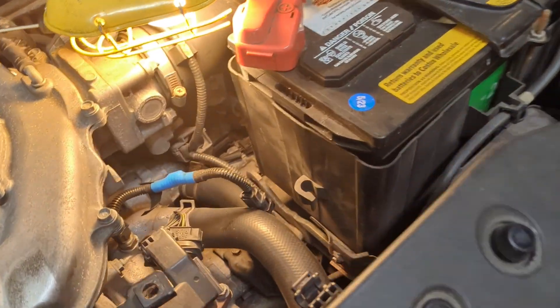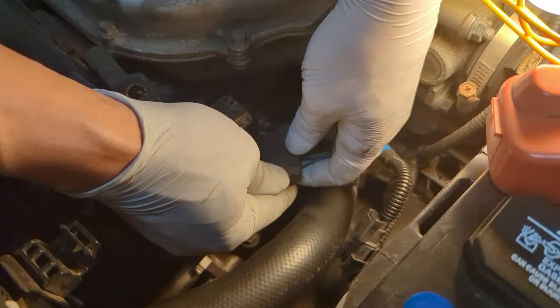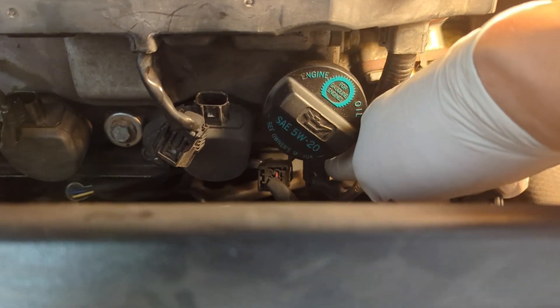Now on the other side, this is the EGR connector — again, press it and then pull. Now two more connectors down there — one, two.